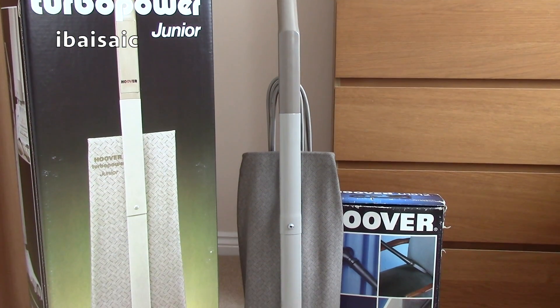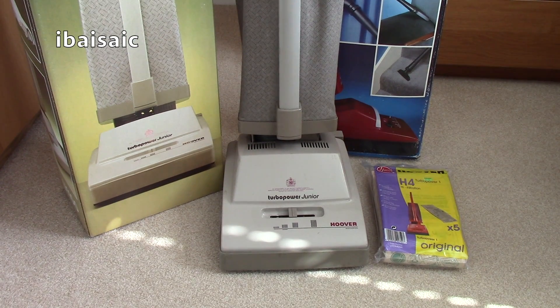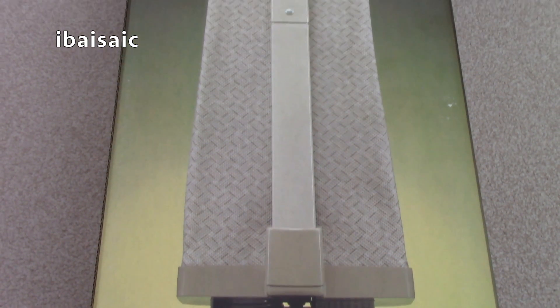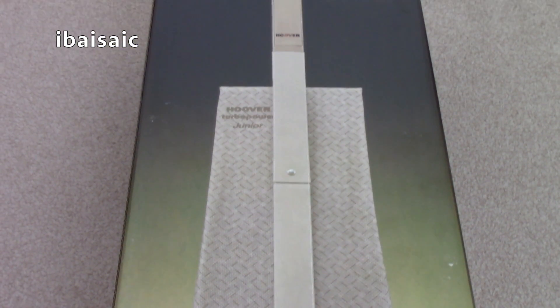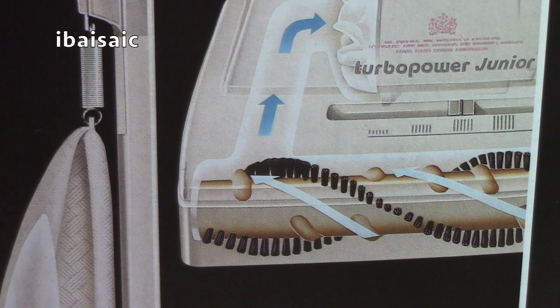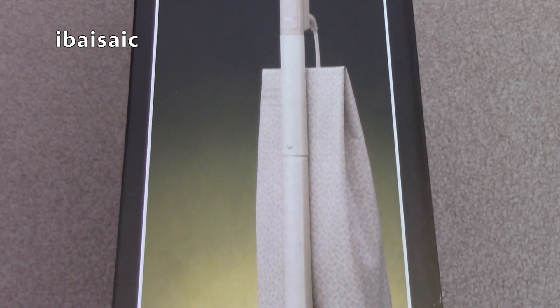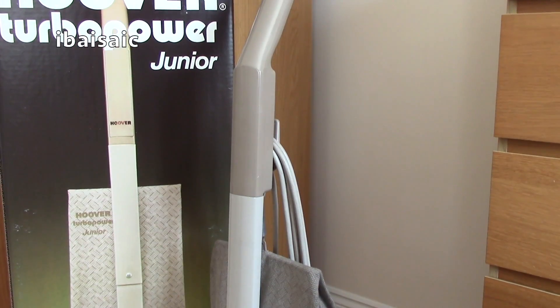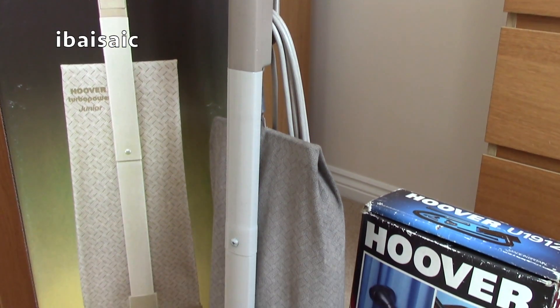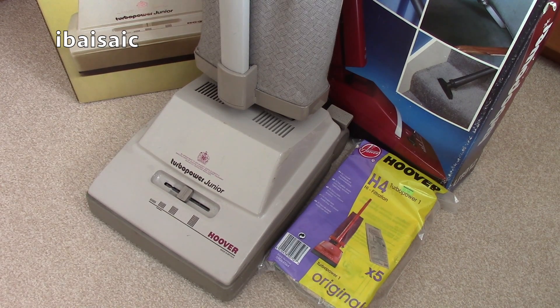Once the Turbo Junior has been cleaned up and demonstrated, I'll put it back inside the polystyrene in the box. Hopefully one day I'll have space to have them all on display. That's the first look at my Hoover Turbo Power Junior U1100. It's a nice day today so I'm going to take her apart, clean all the various bits, put them outside in the warm to dry quickly, then reassemble, put a new belt in, and she'll be purring like a kitten. If you have any questions, please ask in the comments, thumb up the video, subscribe, and check out my back catalogue. Thanks for watching — see you soon!